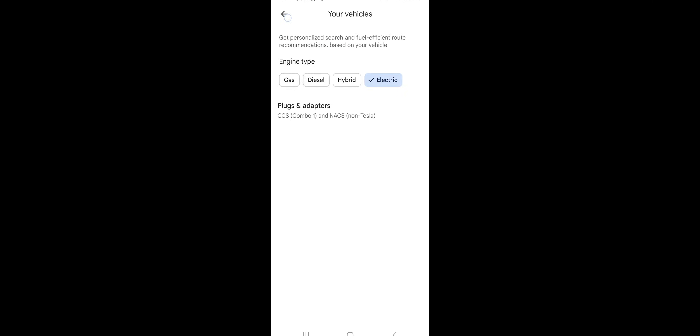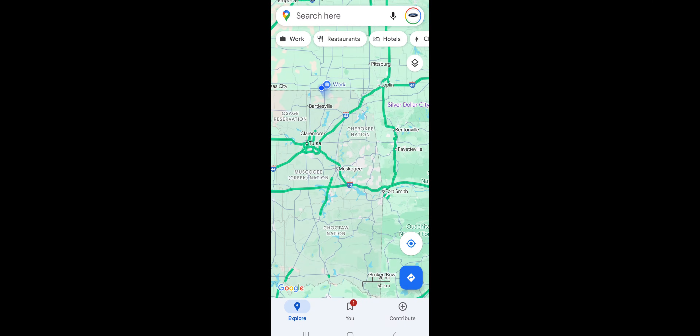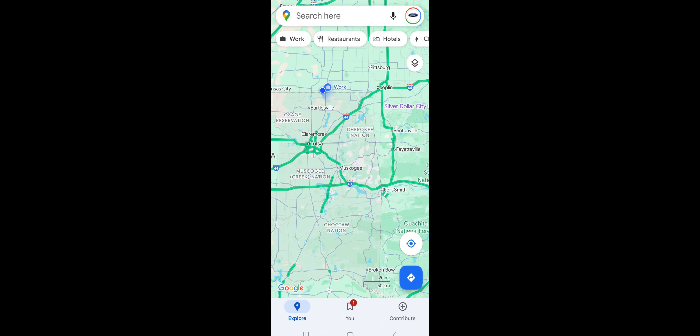Then you can go into Plugs and Adapters and check the types that will work for your car. For the Mustang Mach-E and the Ford Lightning, if you have your NACS adapter, you'll want to have CCS1 and/or NACS non-Tesla selected. We're going to back out of that and go to the navigation on the truck to look at what it looks like there.